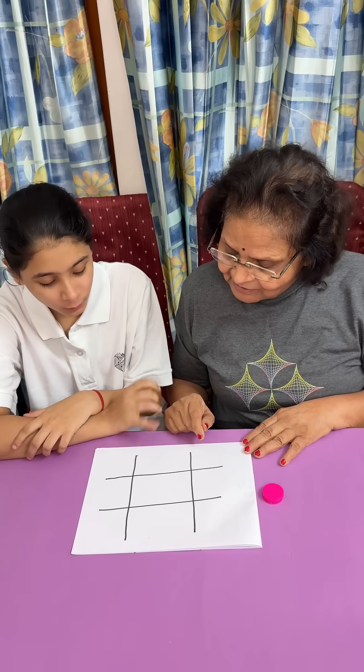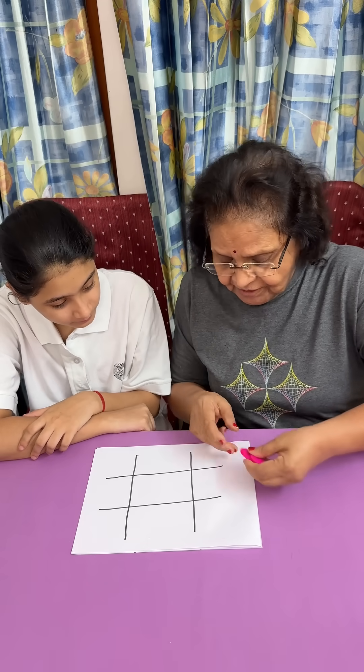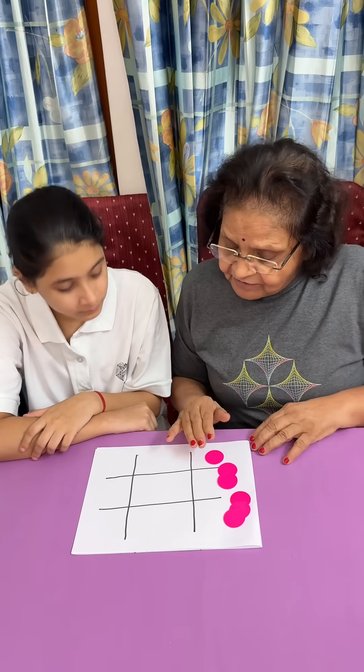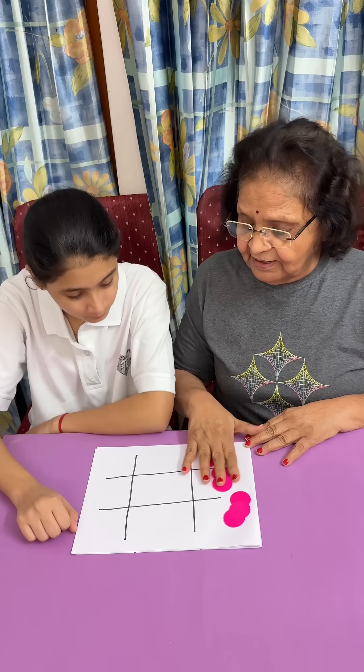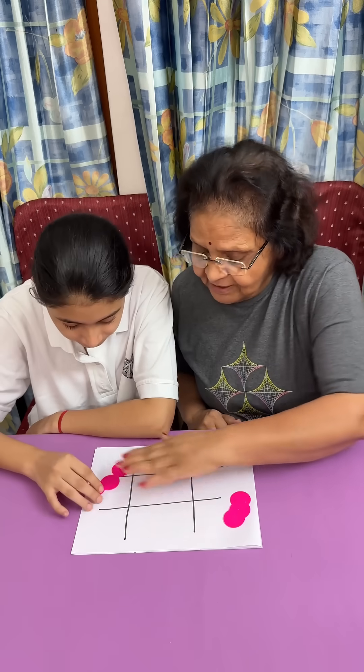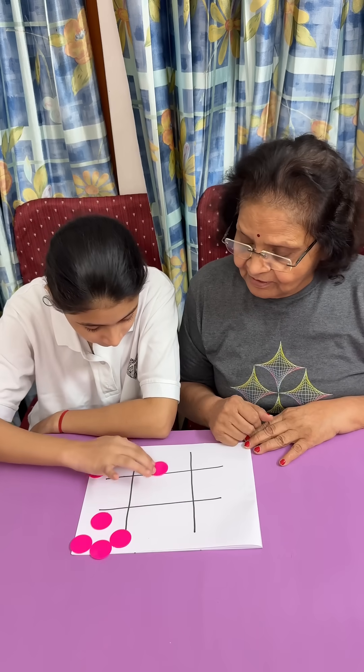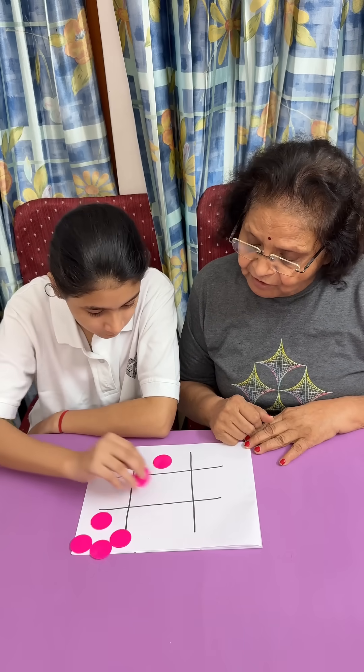What is this? This is a tic-tac-toe board. I'm going to give you six counters and you have to place them in such a way that no three of them are in a line. Place them anywhere you like, but no three of them should be in a line. Usually in tic-tac-toe we want them to be in a line.